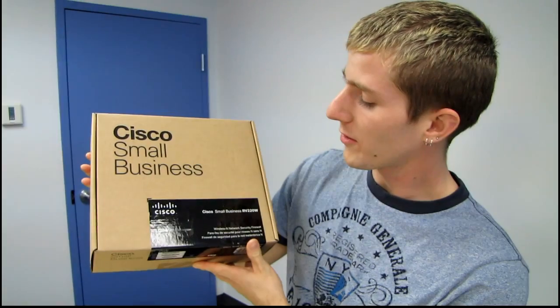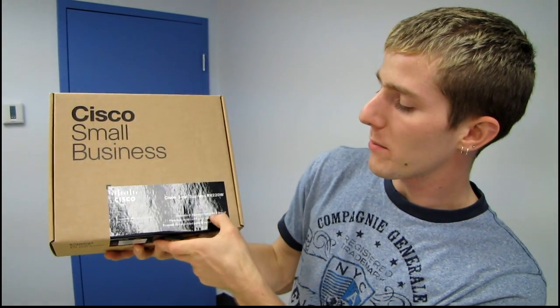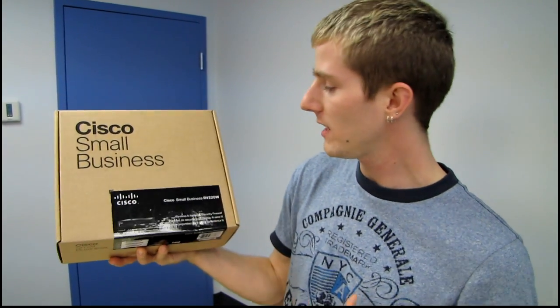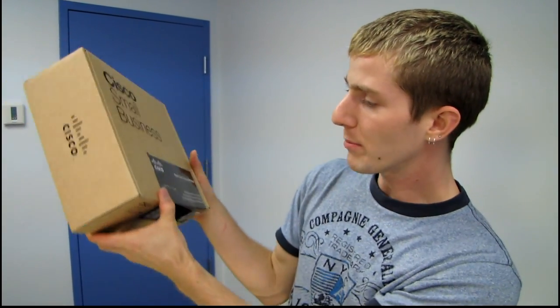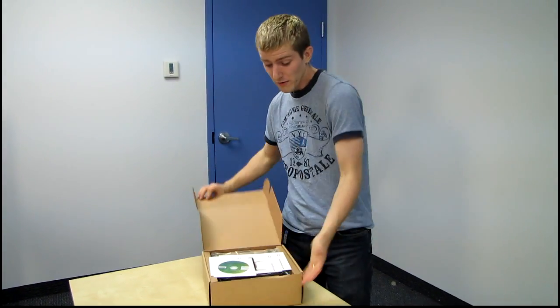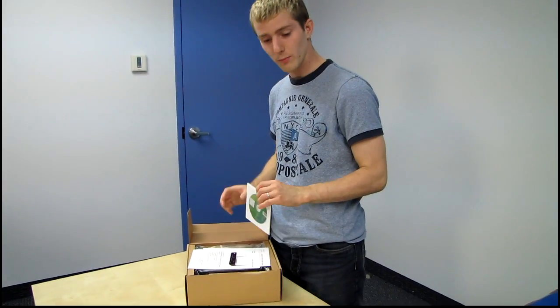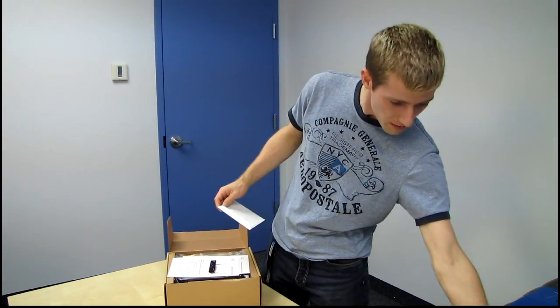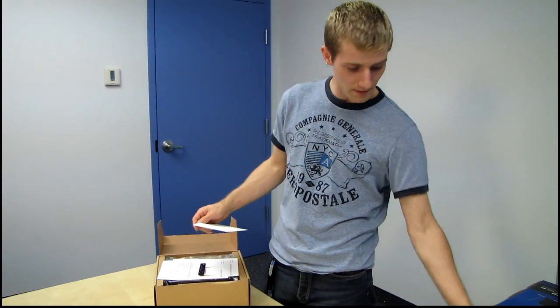Welcome to my unboxing of the Cisco Small Business RV220W. This is a wireless and network security firewall, which basically means it is a highly secure, high performance, high reliability router with a lifetime warranty for small business. We'll have a look at what's included, then talk about it a little more and do some quick comparisons to its little brother, the RV110W.